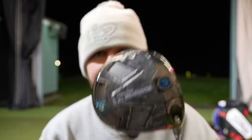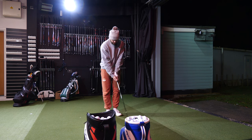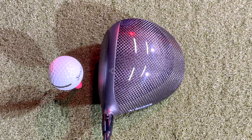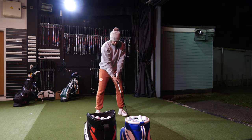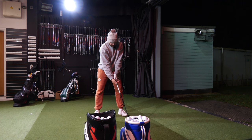You usually see the LS versions of clubs having more adjustability, but in the AI Smoke you actually get more adjustability on the Max than on the LS, which is a good thing because most golfers are going to get fit into the Max Head. We're going to test both drivers, go through the technology and the data. I've already spent quite a bit of time with this Max Head and I think it's probably my favourite driver ever. First impressions at address — for someone like myself who overdaws the golf ball, the Ping and even the TaylorMade sit a little bit toe-in. This AI Smoke sits perfectly straight, which is one of the main things I look for in a driver.